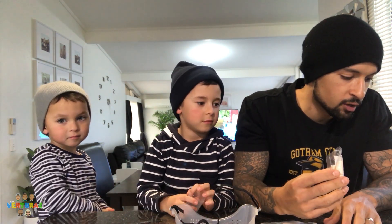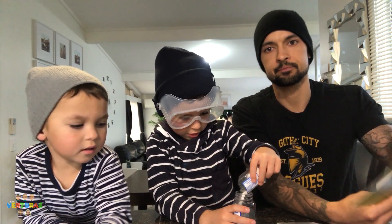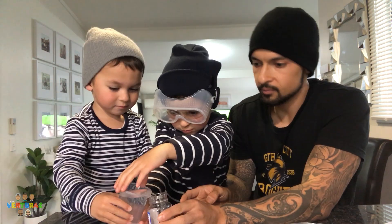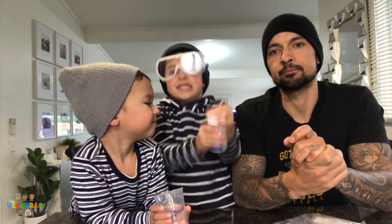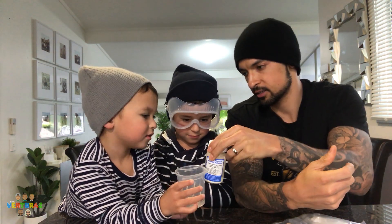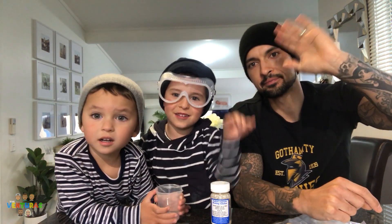Cut the corner of the alginate sachet — have we done that? Shake half the powder into the big jar. Spence, do you want to do that? Yep, just half. We're gonna fill up to here with some warm water — mum's getting us some warm water. Tip it in. Now it says we have to shake it up and wait for 20 minutes. Shake it up, Spence, go! That's the best shake I've ever seen, dude. Now we have to leave it for 20 minutes — see you guys in 20 minutes!